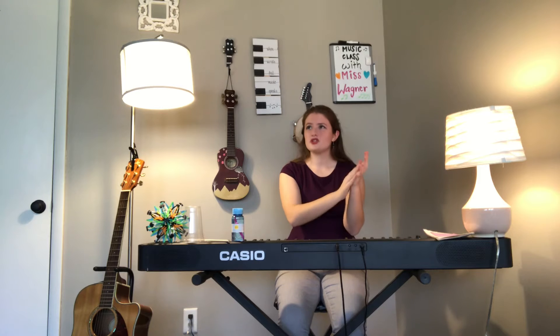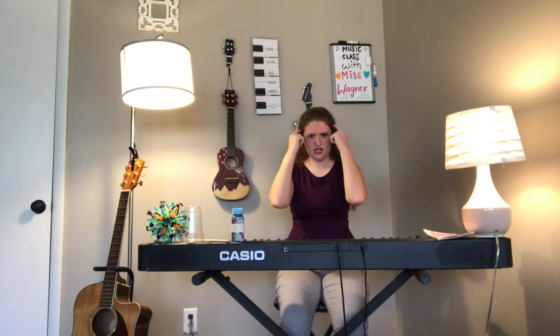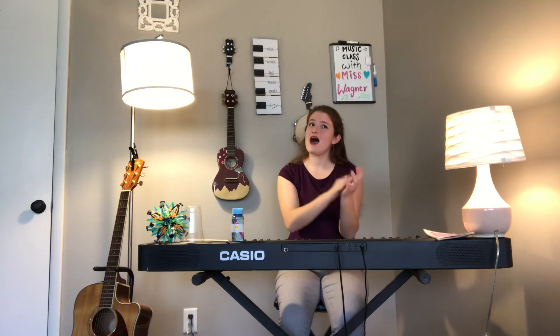Ready, and here we go! How'd you do? I was kind of mouthing the words along — why don't you try that too? If you're getting a little bit lost you can mouth the words, hear the music in your head, and then clap. Okay, ready, and here we go. Awesome job, thank you for doing that with me!